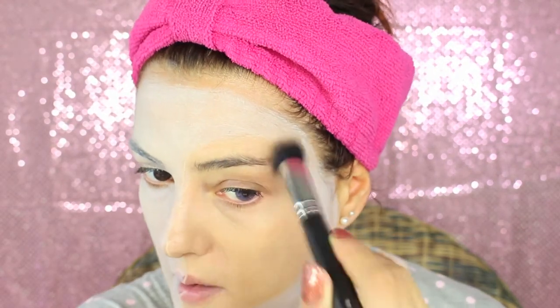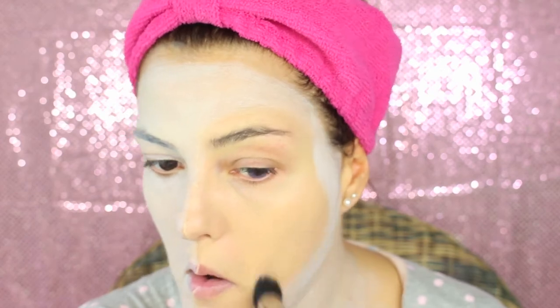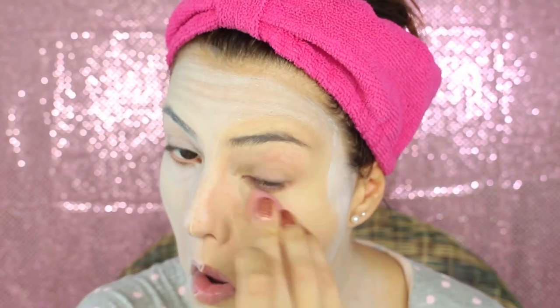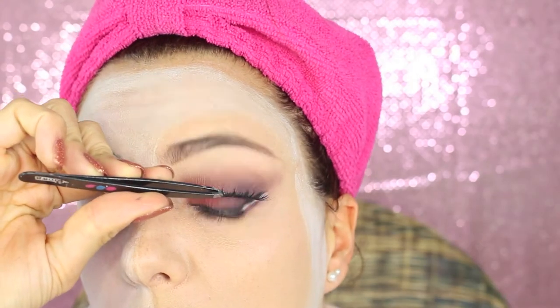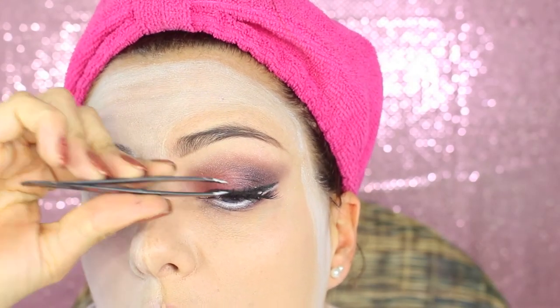Now on the beauty part, we're gonna do a normal makeup. I'm gonna apply Studio Fix by MAC in number NT25. After foundation I'm gonna conceal the under-eye area, and now I'm gonna apply primer on my eyes — this is Let's Skate primer from MAC.